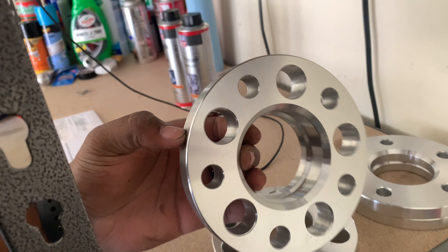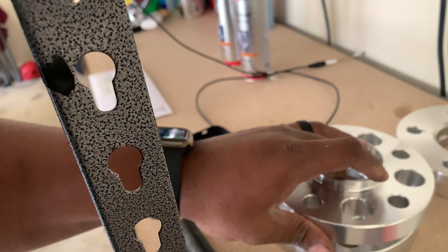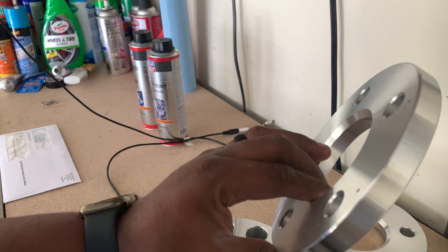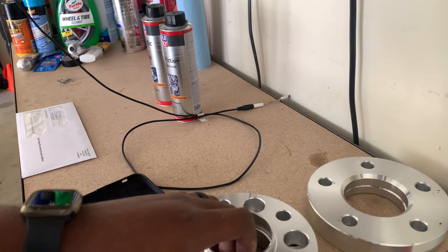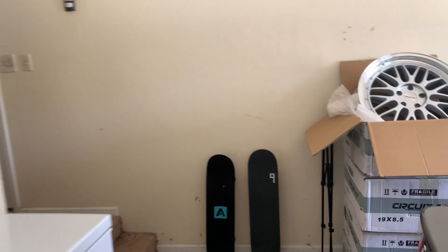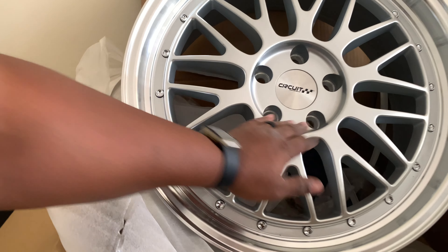Look how thick this is — I've never run spacers this thick before. Even the CLK doesn't have spacers this thick; the max on the CLK is like 15 millimeters on the rear. This rear spacer is 20 millimeters. The front is 15 millimeters with no lip, which is what you want on your Mercedes because the front usually can't fit spacers with a lip. These are from Circuit Performance and they look fantastic.